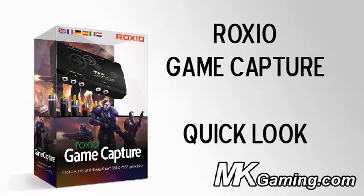Hi everyone, this is Patrick for MKGaming.com and today we're doing a quick test of the RoxyO Game Capture Device.